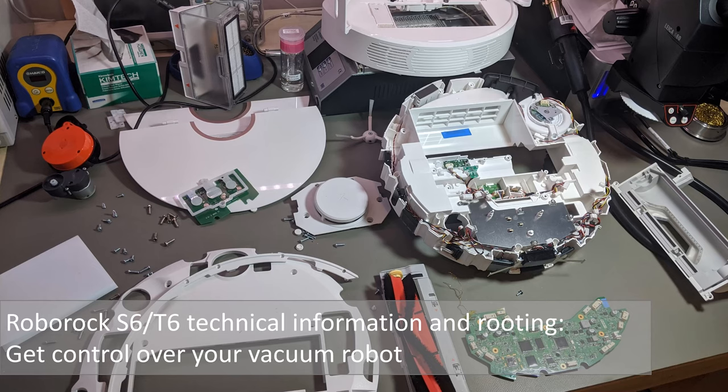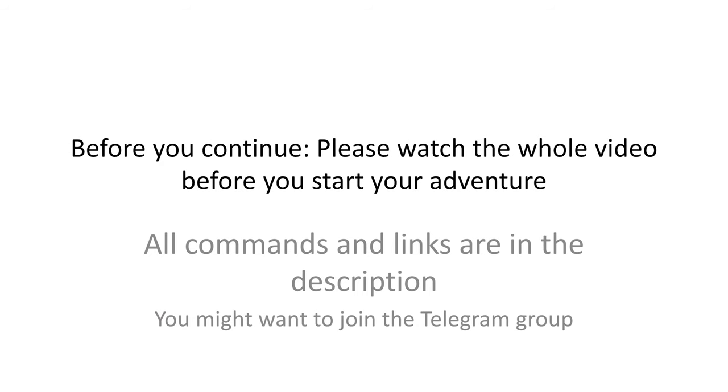Welcome to the rooting how-to of the Roborock S6 and T6 model. Here I will show you how to get control over your vacuum cleaning robot. Before we start, here are a few comments.